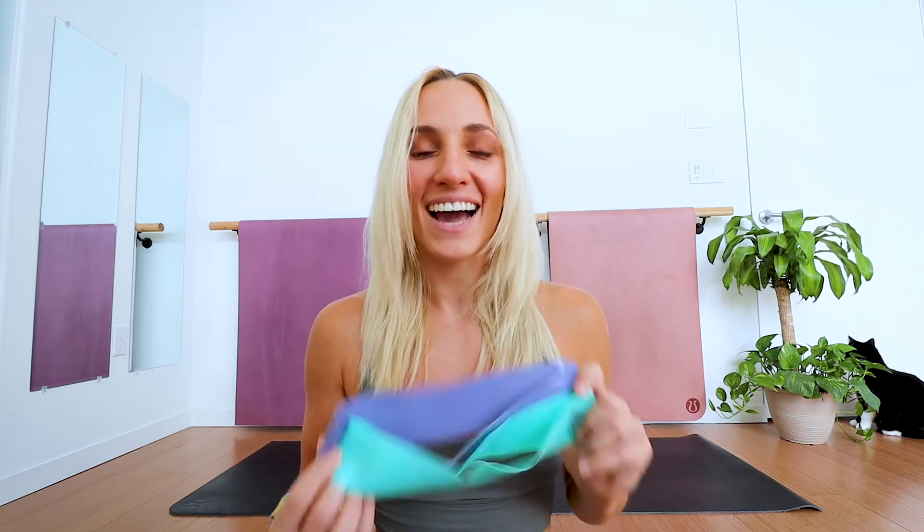Hey guys, what's up! I'm Mary and welcome back to my channel — or if you are new here, welcome and thank you so much for joining me today. In today's video I will guide you through a quick toned thigh and booty workout. I'll be using a heavy and a medium resistance band, but if you don't have bands, don't worry — you don't need them. Go ahead, lay out your mat, take some space, grab some water and a towel, and we'll begin.